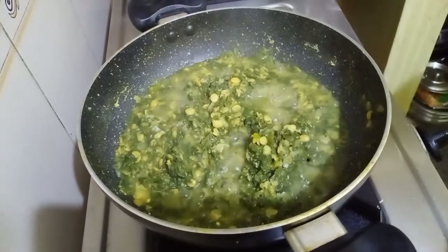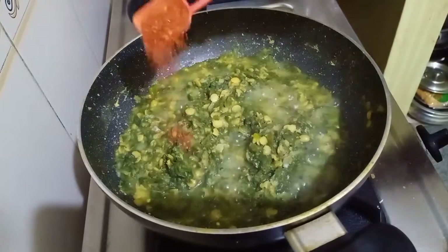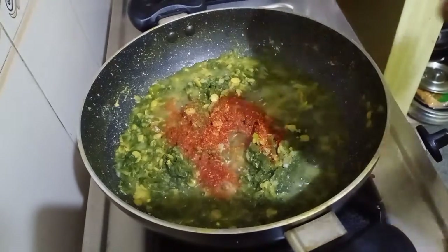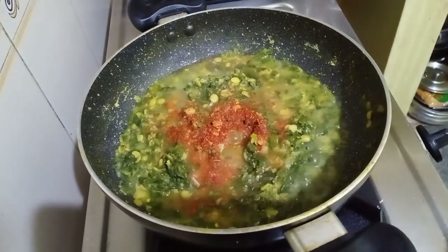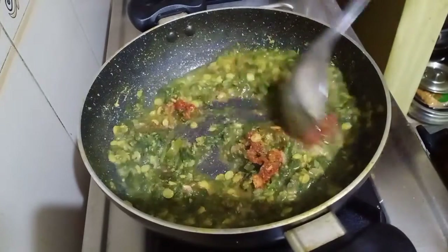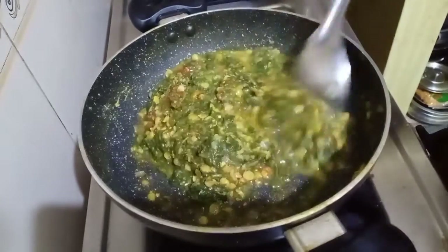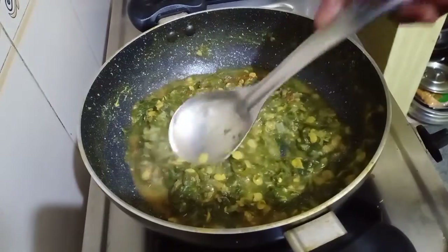Now let's check the spinach. We will add one tablespoon of red chili powder, and now we are going to add the tamarind juice. We will mix this very well, and then cover it and cook until the tamarind is nicely done. It should be nice and soft and the dal should be cooked as well but should retain its shape.